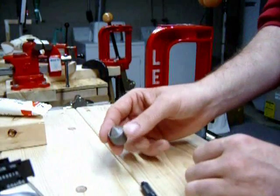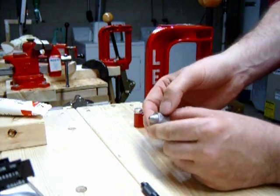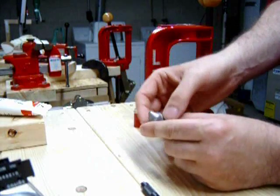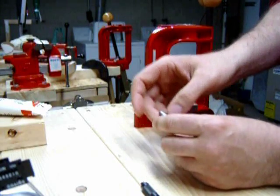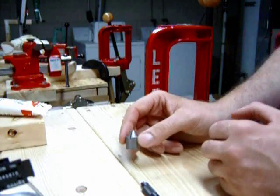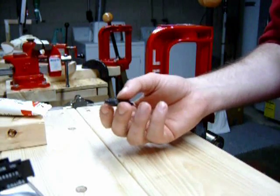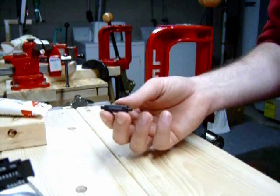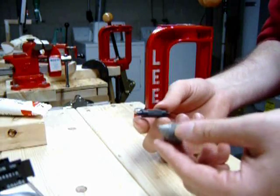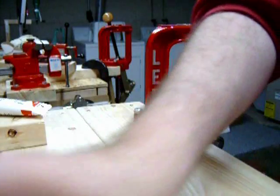Next, case conditioning tools. This is a chamfer tool. What it does is chamfer the inside of the case mouth so the bullet will seat easily. It also deburrs the outside of the case mouth so when you run it through your resizing die, you won't scratch up your dies. This is a primer cleaner — it just cleans out the residue from the primer pocket. These tools are very inexpensive, costing probably $4 to $5. Another must-have item.